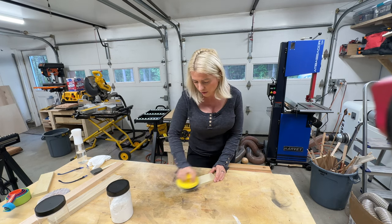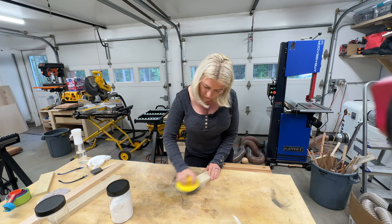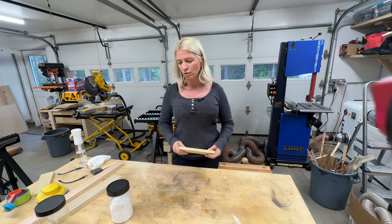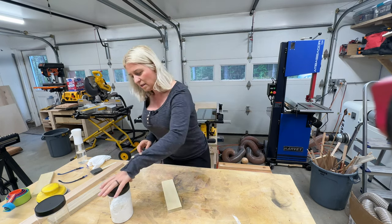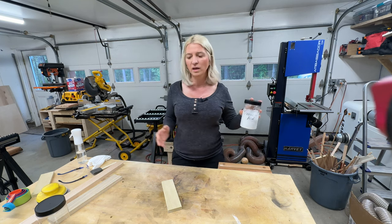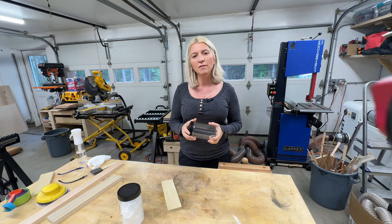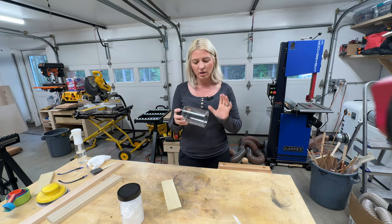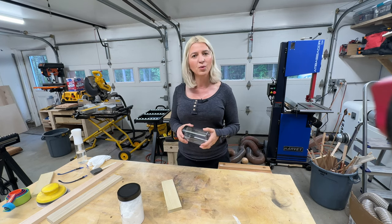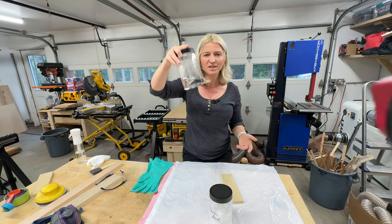I dumped my oxalic acid into a jar because it makes it easier to scoop without spilling. I have another jar that I'll put some warm water in — it doesn't have to be hot but it has to be warm. I'll mix the acid, brush it on the board, and see what we get. I got some warm water in here — I didn't measure it, I just eyeballed it.